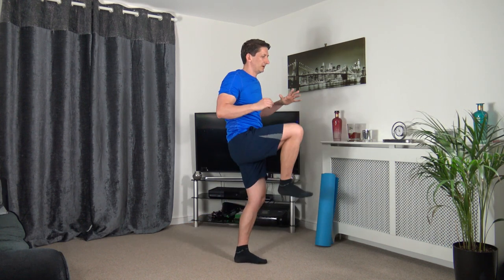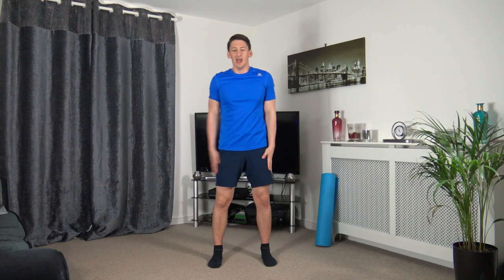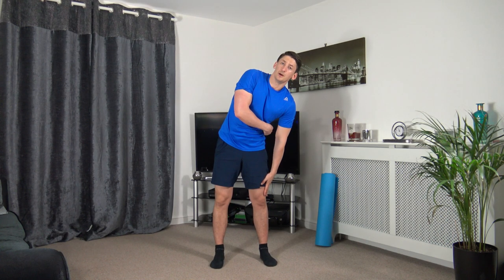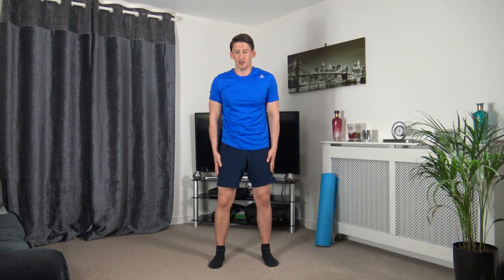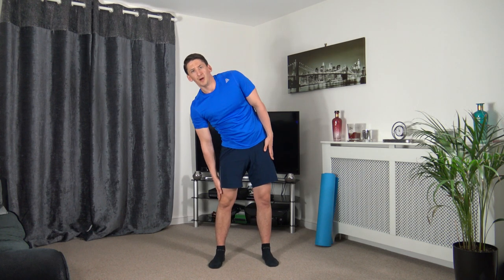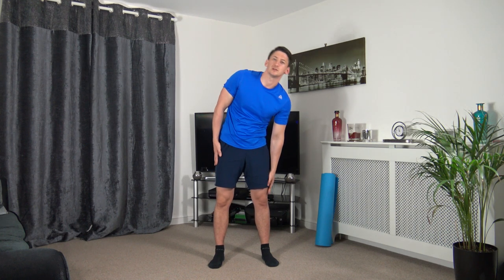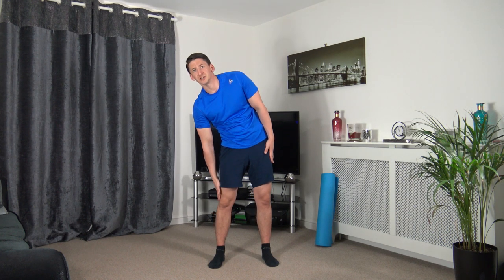Side bends next — hands on the sides going down to the kneecap, squeezing the oblique muscles, up and changeover. Let's go. If you've got two weights handy, use those — they'll activate more of the core and squeeze more of those oblique muscles.